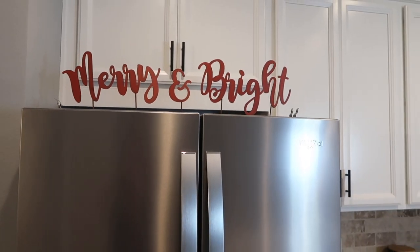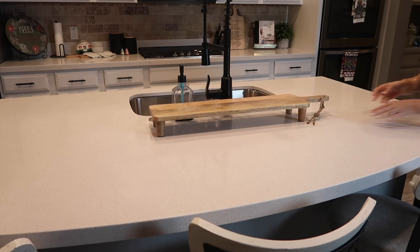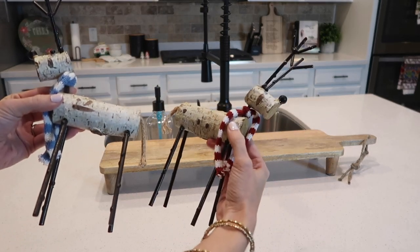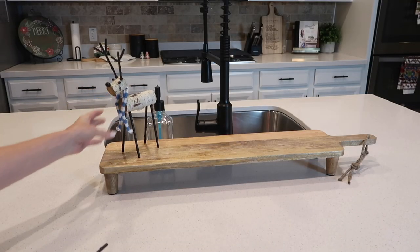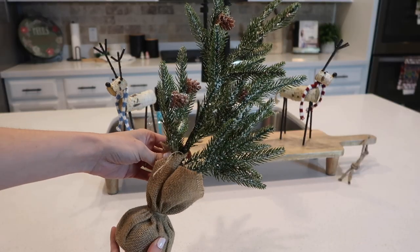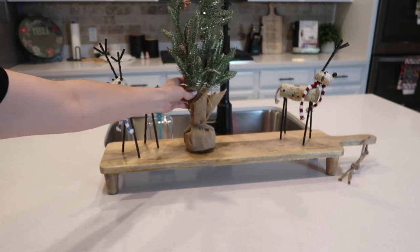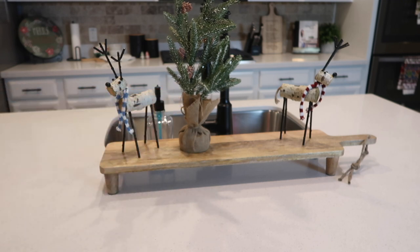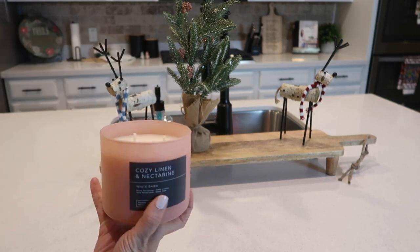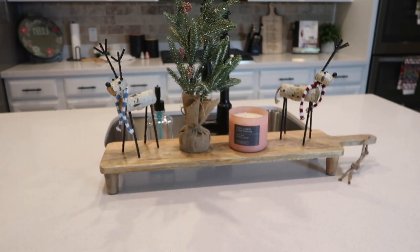I kept my regular canisters and added some Christmas touches alongside everyday pieces. I feel like it's turning out really good — let me know down in the comments what you think. This cutting board right in front of my sink is styled with a reindeer, a Christmas tree, and a candle — but I feel like it's missing something. Should I add some fake snow around it? I'm not sure. I love the long cutting board on display in front of my sink, but let me know if you guys agree it needs something.